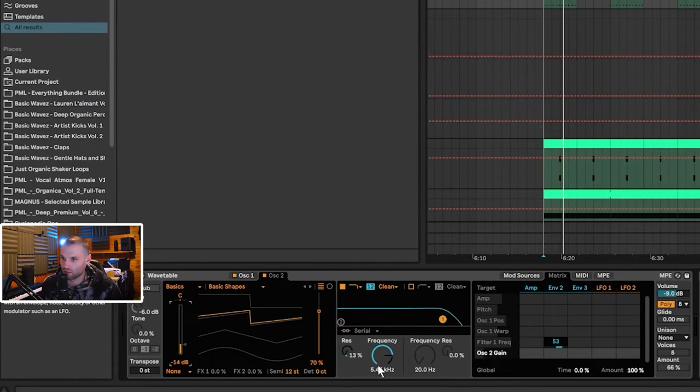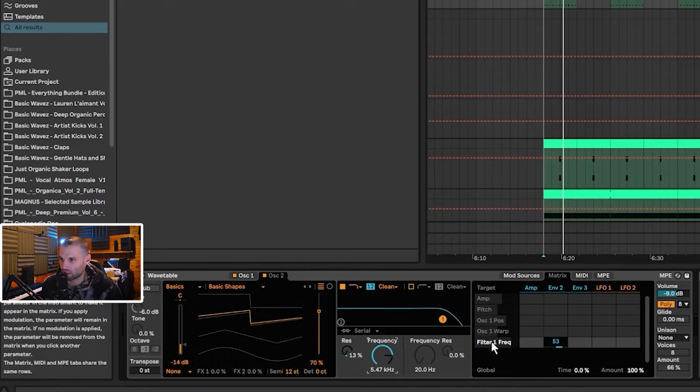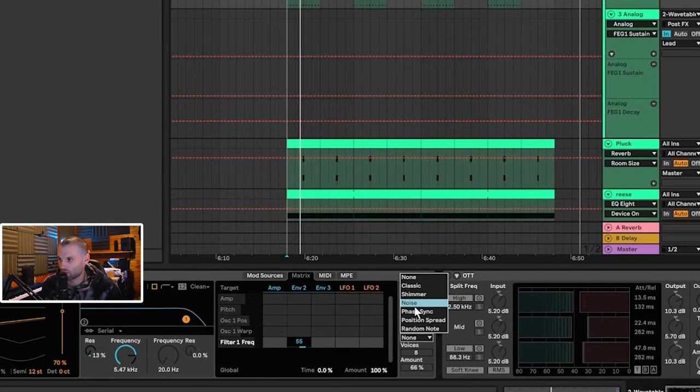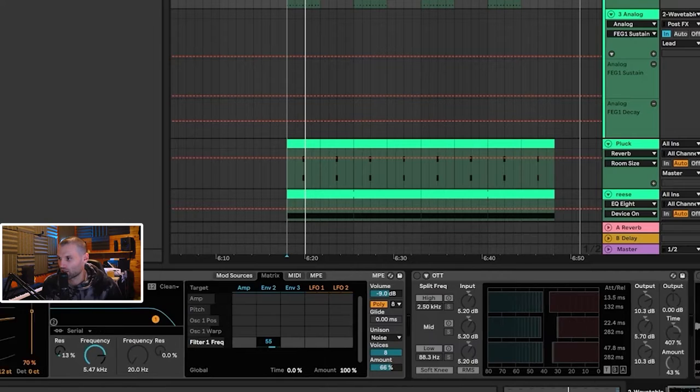We've got a low pass filter set to 5.4 kilohertz, and then we're using Envelope 2 with a decay of 259 milliseconds and sustain of 42%. In the matrix, you click on Frequency to enable the modulation lane and drag it up to 53. Then enable Unison mode set to Noise with eight voices and an amount of 66, and you get this really nice gritty, detuned sound.